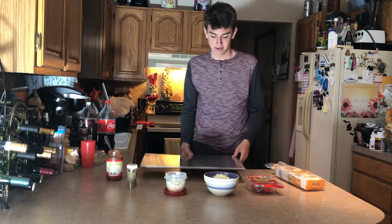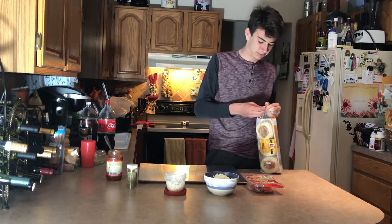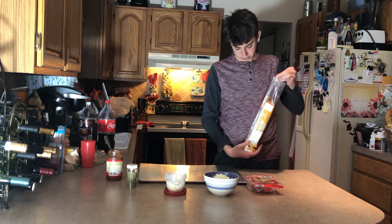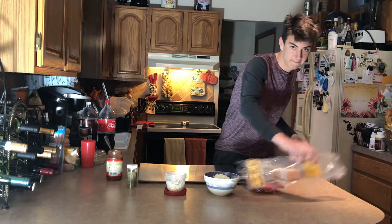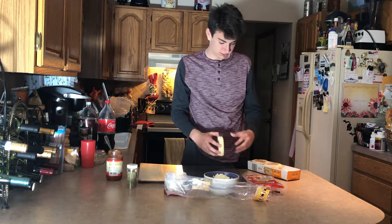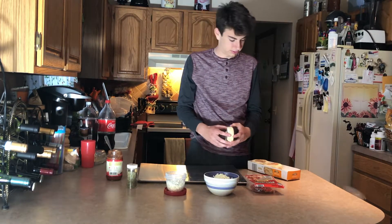Gonna get a tray out here. English muffins — they're important to the English muffin pizza. There are six in a pack, so we're gonna make 12 mini pizzas out of them. Pretty good stuff.